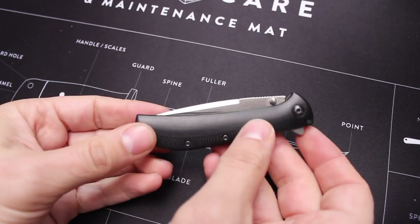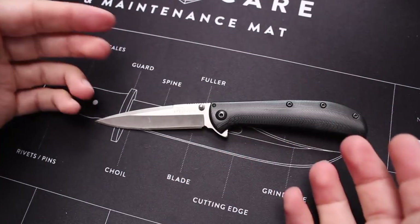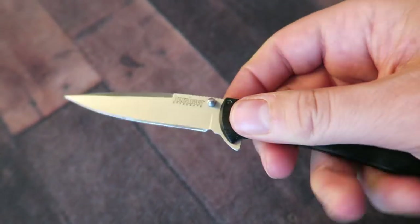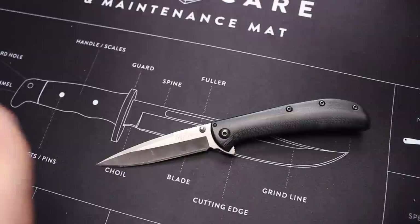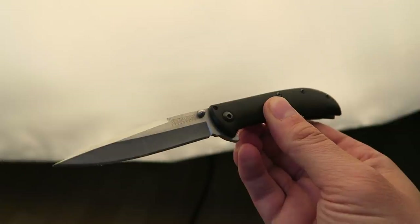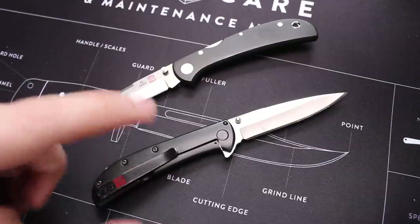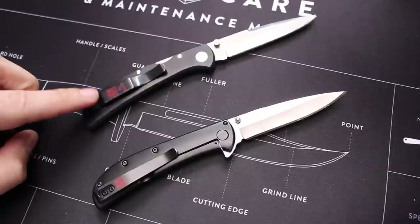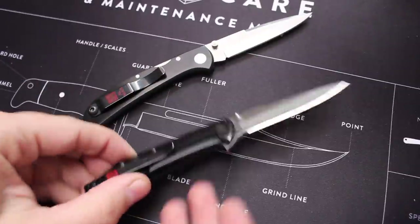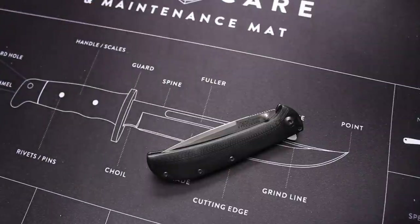Moving on to another Kershaw knife, very similar price and also very budget-friendly. It springs out with the same torsion bar system, but what separates this one is how lightweight it is. This is the Al Mar Falcon Ultralight — a collaboration between Al Mar and Kershaw. It has all the same things you'd want from Al Mar where it's lightweight, and I really like the deep carry pocket clip, which I think is actually an improvement upon the original. It's extremely comfortable and ergonomic, and I don't know why it's not more popular.